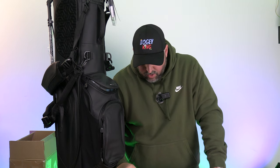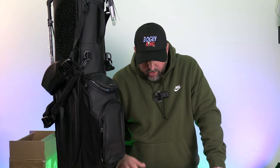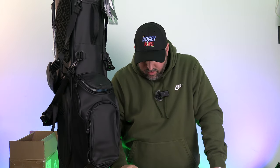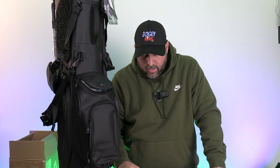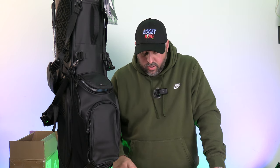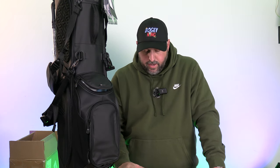There are multiple color options — black, yellow, gray, blue — so there's something for everyone. I like this black vegan leather look. Right now it's on sale for $269.99, down from the regular price of $289.99. If you click the link in the description, you'll get an additional 10% off your first purchase. Another great thing about Sunday Golf is their products come with a free lifetime warranty — they really stand by their bags.